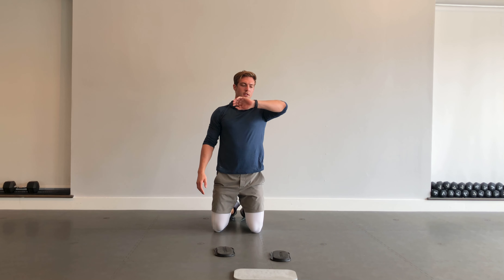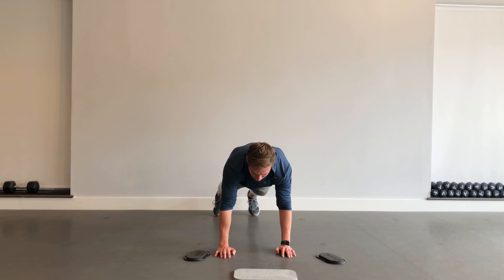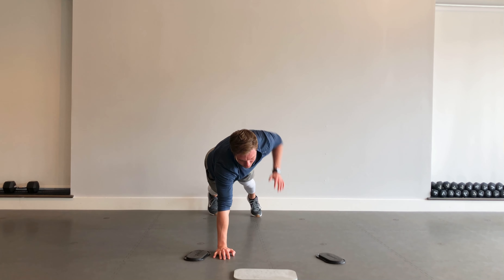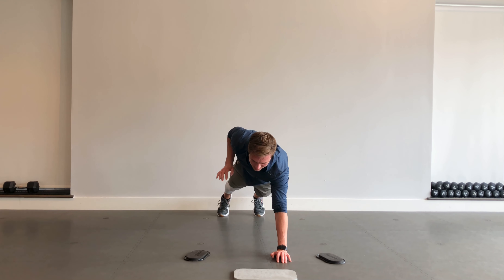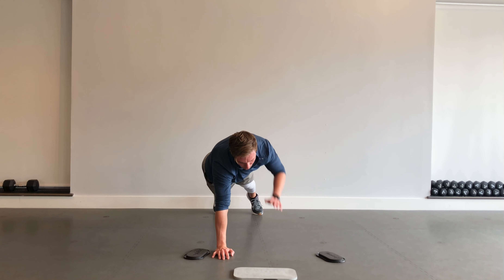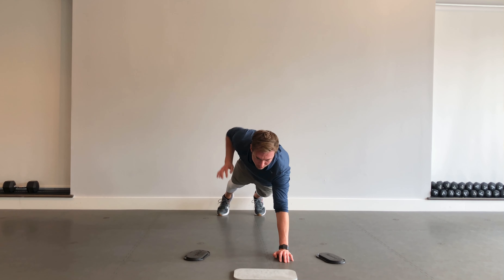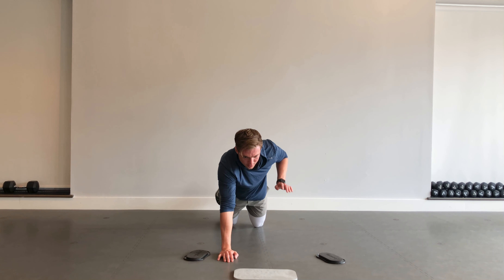Sticking with the upper body work — we're going to get in that high plank position and just lift an arm up, back and forth. Just make sure you're pacing yourself, keeping those hips and shoulders square as best you can. Keep that core tight, avoid sagging of the hips. We can obviously also work this from the knees.